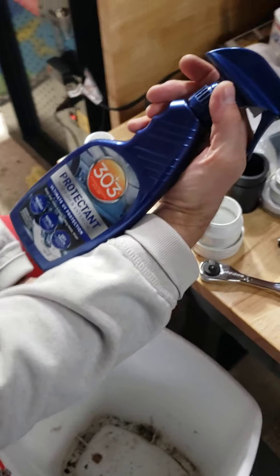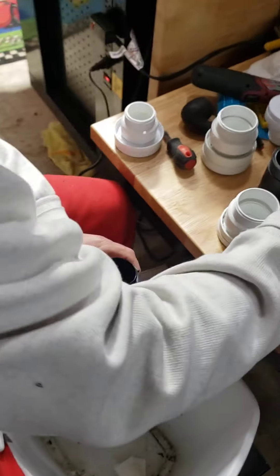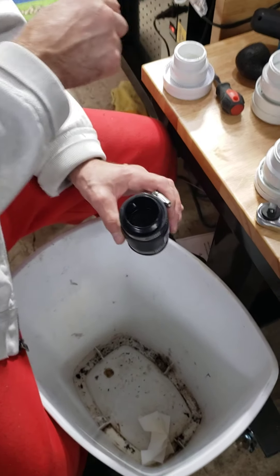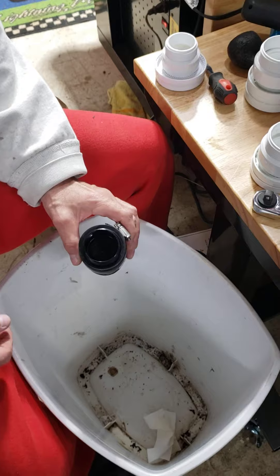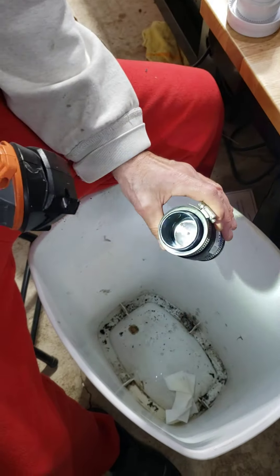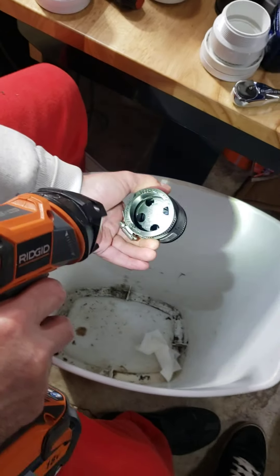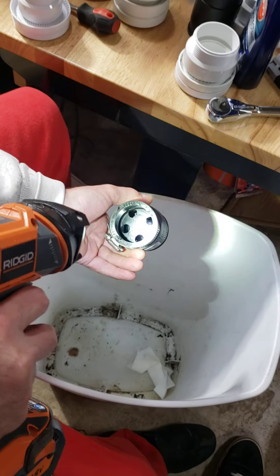I'm using — you could probably use Armor All, but I like this 303 Protectant. It's pretty good stuff. What I've done is I've sprayed the diaphragm inside here with a film of that protectant, sprayed it from the top down. So we've got some protectant down there.